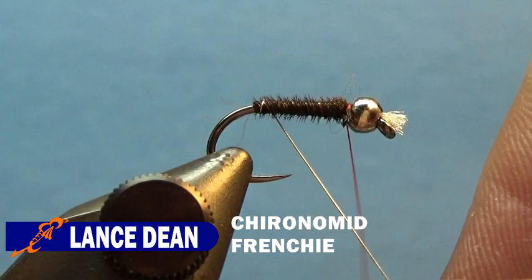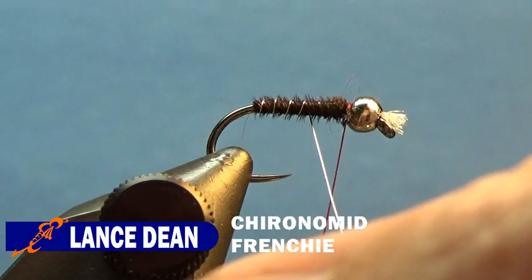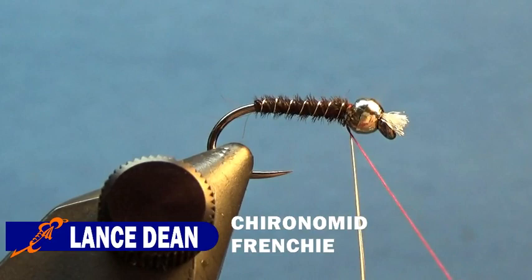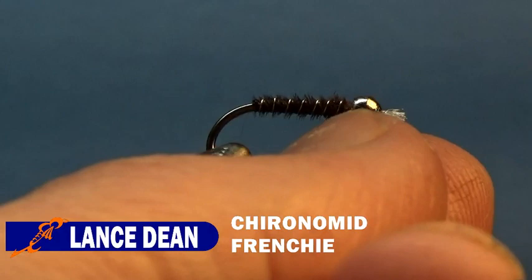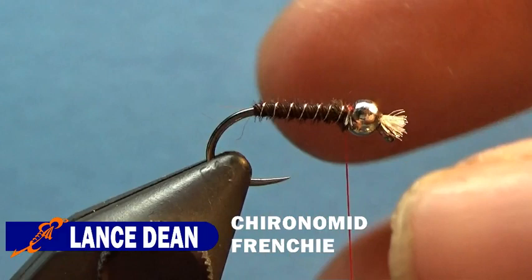I'm trying to get seven to nine evenly spaced wraps in here. Once that's tied in, I'll go ahead and tie that off again — two wraps behind it, one wrap between the bead and the wire, and then I'll helicopter that wire. As I was pulling it, it was tightening those ribbings instead of loosening them.